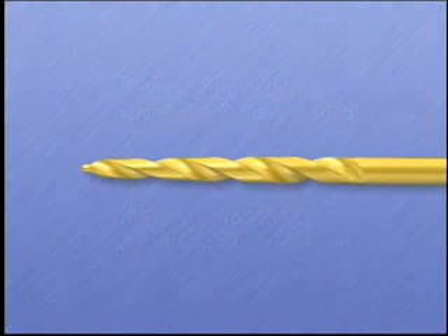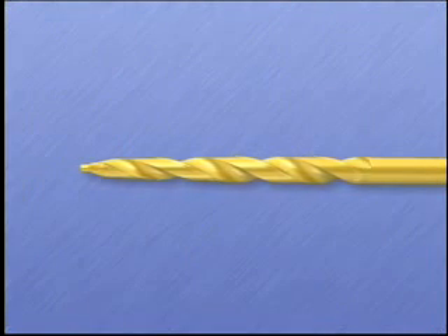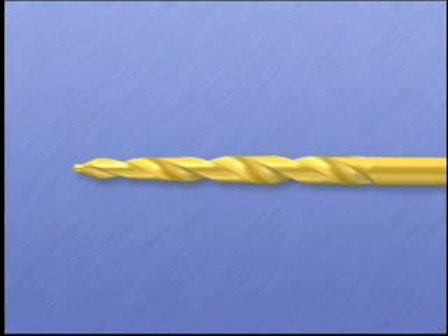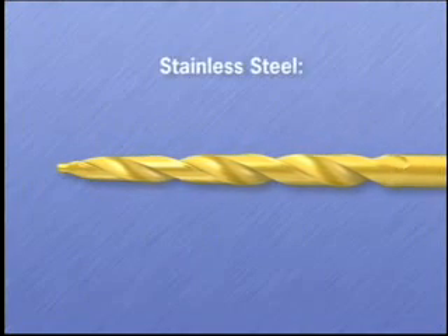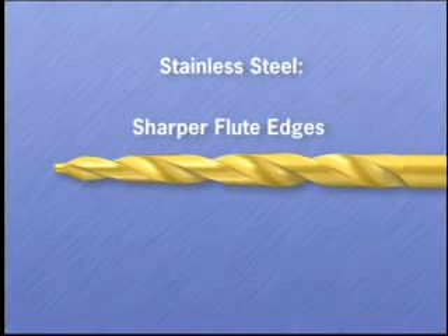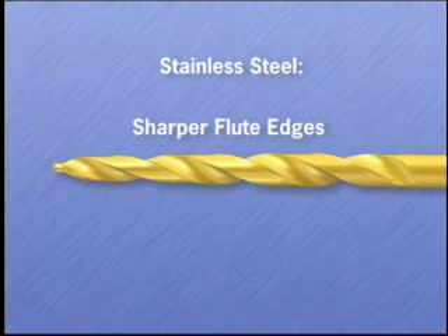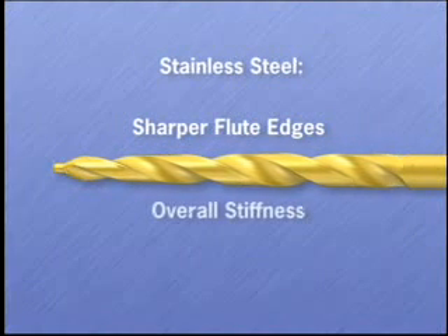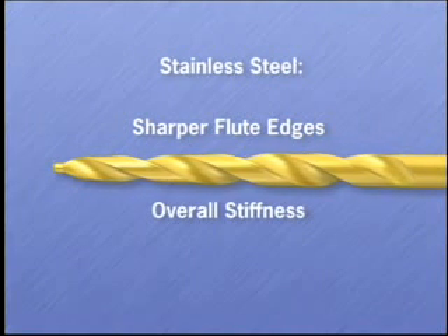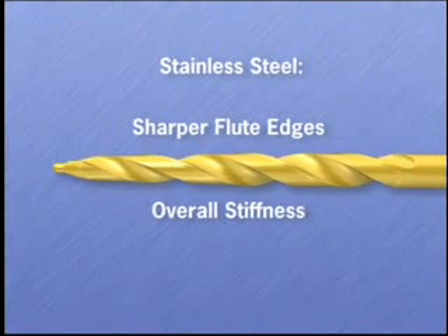The stainless steel used for these burrs is somewhat counter to the recent trend of using nickel titanium for endodontic cutting tools. This was decided for two reasons: stainless steel is easier to grind to a sharp flute edge, and in this application where we need to cut a straighter path to or into the canal, the stiffness of stainless steel is a definite advantage over the flexibility of nickel titanium.